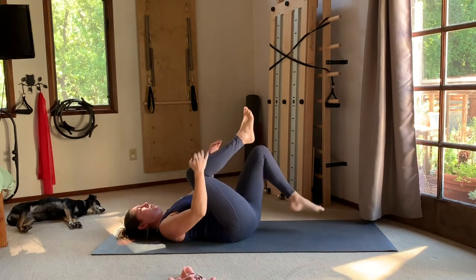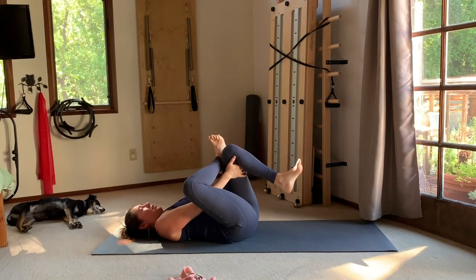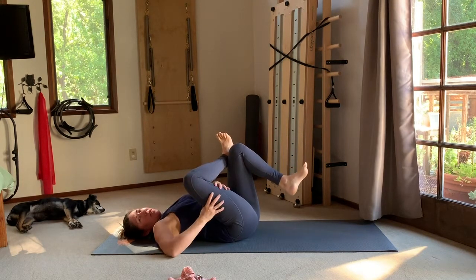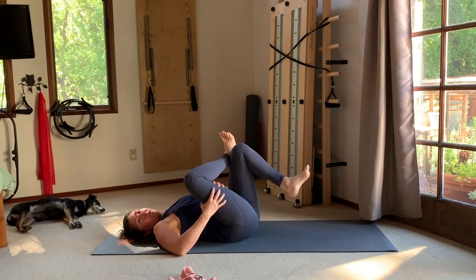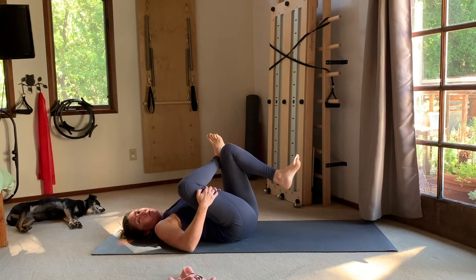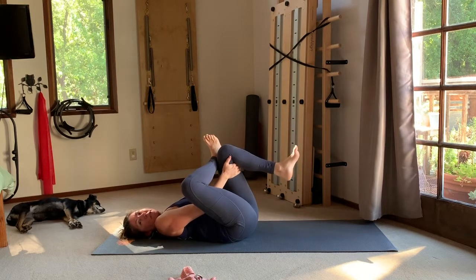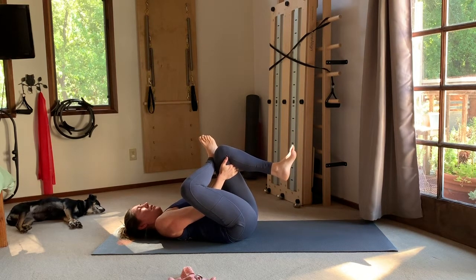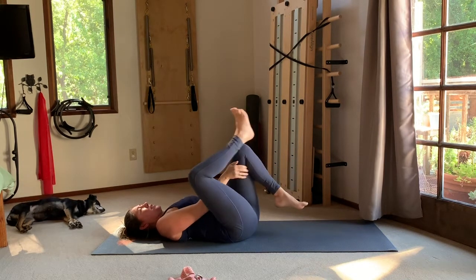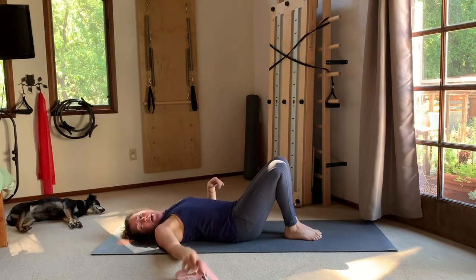Thread your hands behind the back of that thigh and draw it in for a good stretch. Maybe tilt a little bit to one side if that feels complementary. Center, release, and switch sides — cross the opposite ankle over the knee, keeping the foot flexed on the stretching leg to actively support the knee. It's really the thigh you're pulling into that turnout that gets the stretch: let that thigh spiral out first, then draw it in towards your body. The lower leg is just acting as a lever.